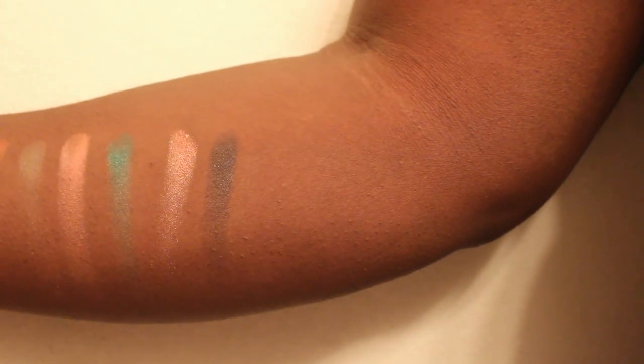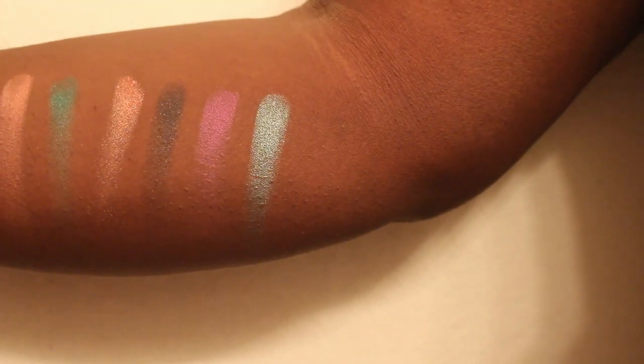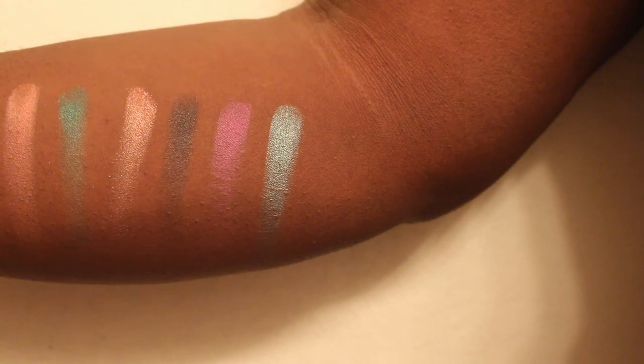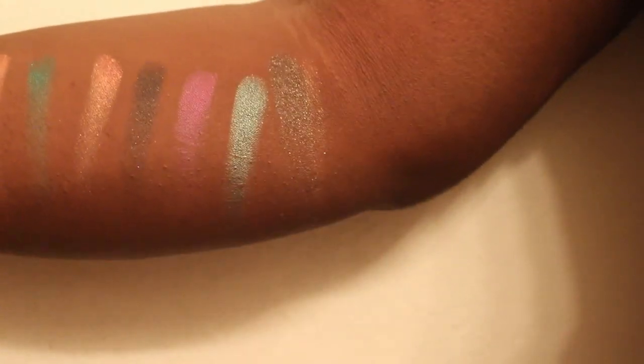Next is Deadbeat, which is just a dark black color. Then 1985, which is a fuchsia — very pretty. Next is Sea Note, which is like a turquoise but ashier — I'd describe it as a frosted green. And then Low, which is just a very dark, taupey color.